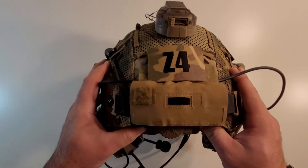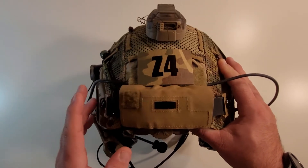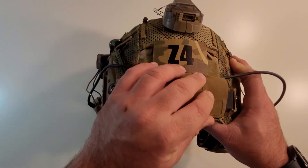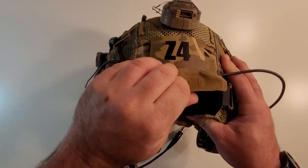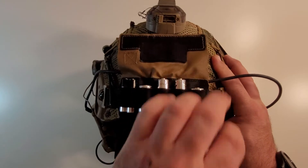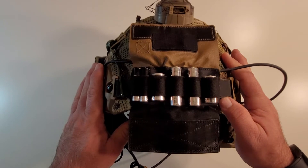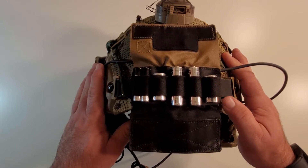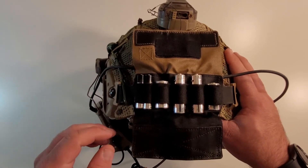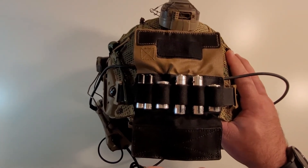On the back of the helmet, we have an OpsCore counterweight pouch in Coyote Brown slash Urban Tan, and it's a real OpsCore counterweight. The quickest way to tell a real one from a fake one is that they actually have the black hypo on the material. Now some of the newer repros actually have the black and brown too, so that's not becoming so readily apparent anymore. The older ones, it was just brown or tan and brown.